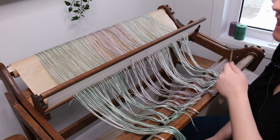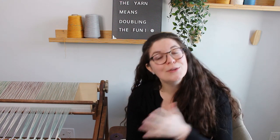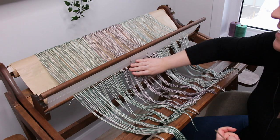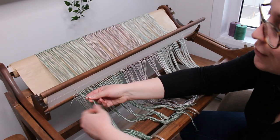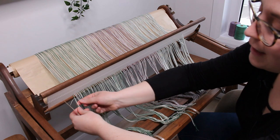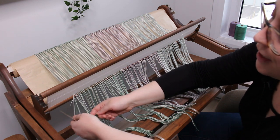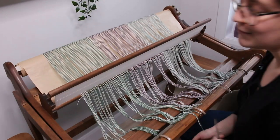Now it's time to do the threading. Since I was pulling two loops per slot, I now have four threads per dent to work with. I want to keep it simple today: I'm going to leave the natural yarn in the slot and put the two threads of color in the holes, doing this all the way through the heddle. I could have mixed things up — put one natural and one color in the slot, one color and one natural in the holes, or alternated color in holes and slots inch by inch — but today we're keeping it simple.